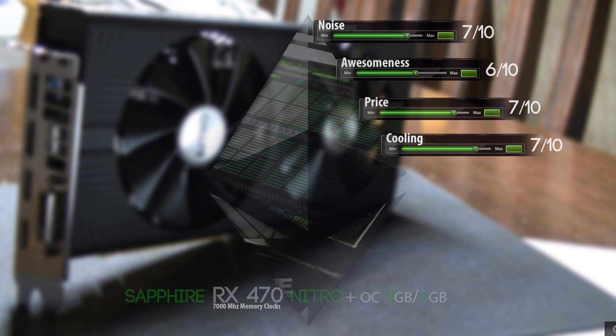Next up we have the cooling. The cooling of this card is phenomenal — it's really good, it's always very cool while mining. So even in a case or outside a case, it's mostly cool. I give it a 7 out of 10 as well.